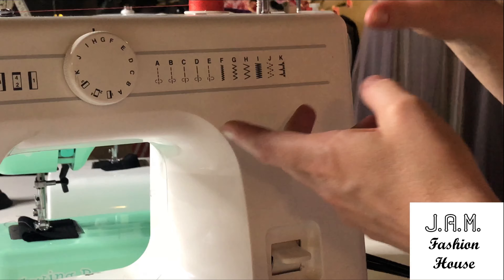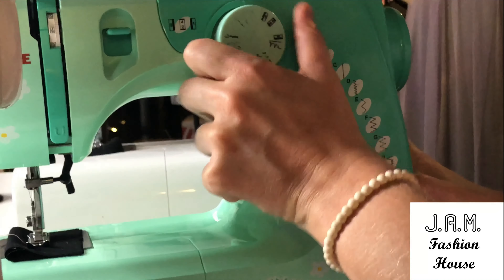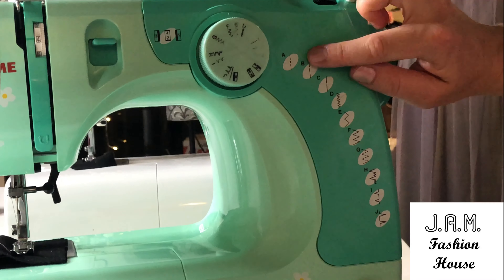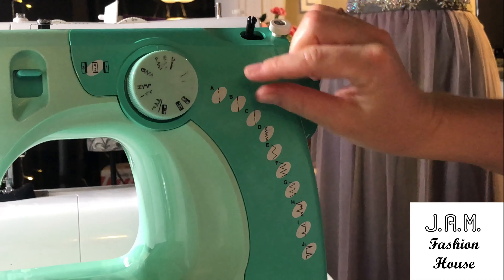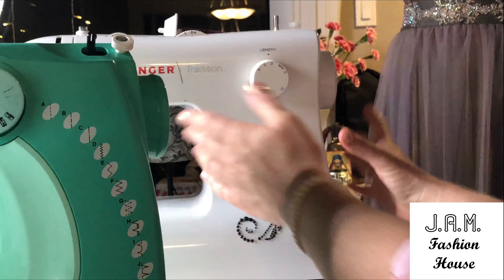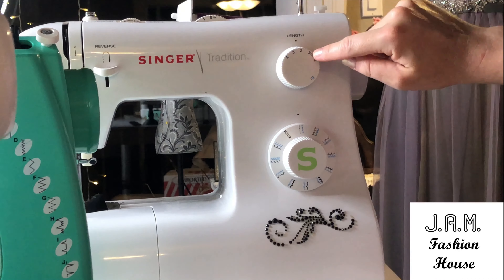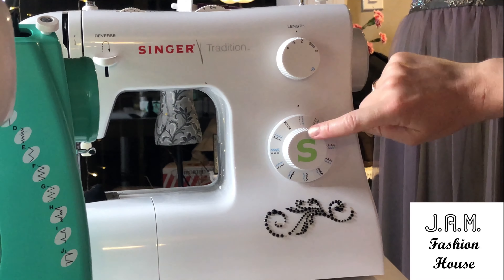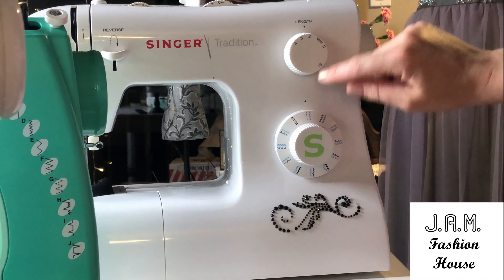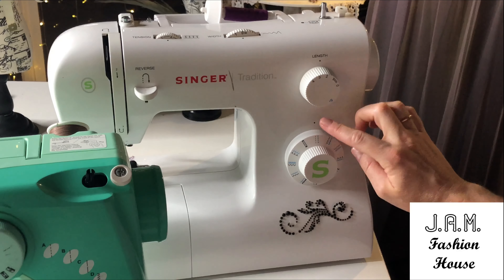If you're talking about Janome, it also has a wheel to choose between different stitch patterns. This machine has only three options — very tiny, a little wider, and long straight stitching. This machine is a little different in that it doesn't have preset lengths, but you can actually choose different lengths by adjusting the pattern wheel while on straight stitching.